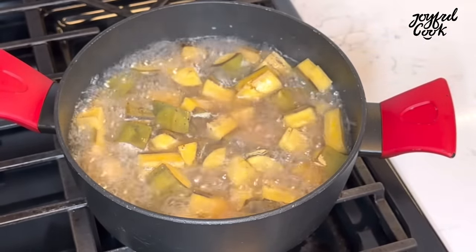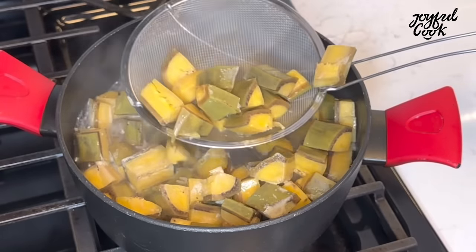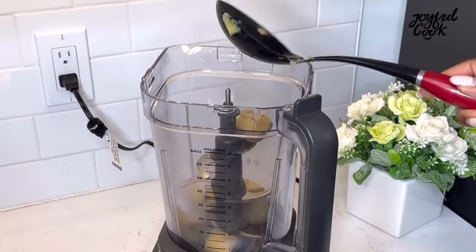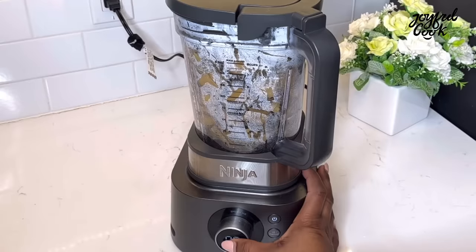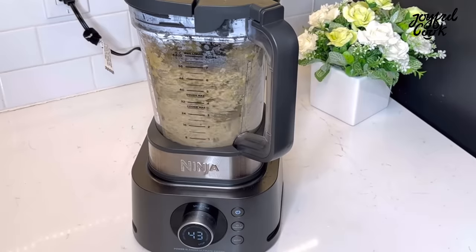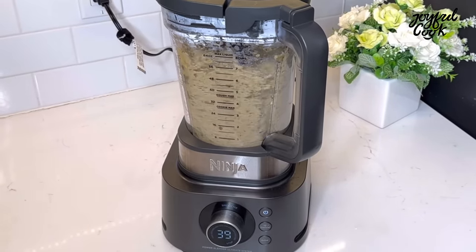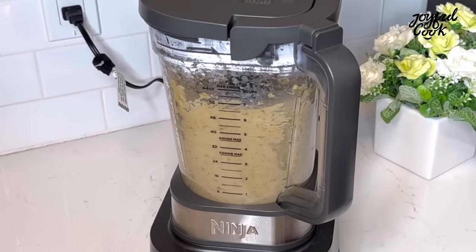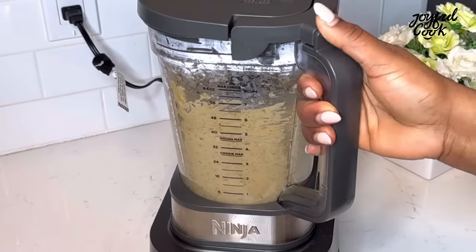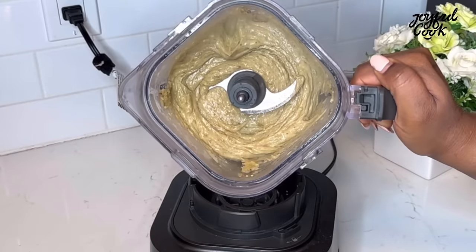Scoop it out and transfer into a blender or food processor — I used a food processor. Blend until smooth, but don't blend too long so it doesn't turn liquidy. I blended for around 30 to 40 seconds. This is what it looks like — smooth and ready.